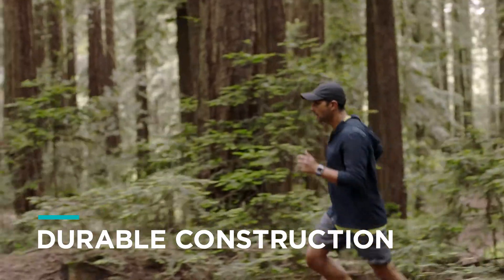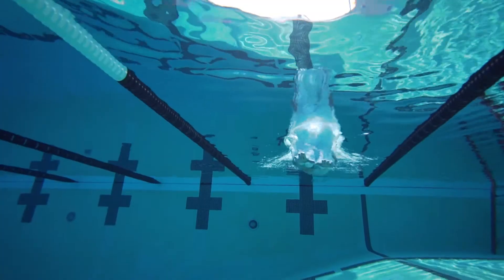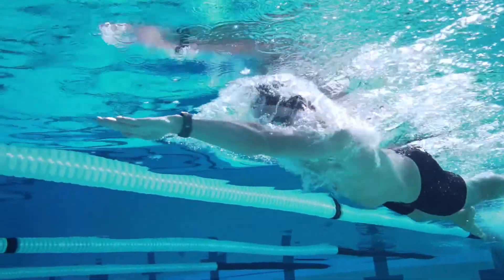The unibody construction integrates WiFi, Bluetooth and GPS into the body and minimizes leak paths, making IONIQ water resistant up to 50 meters.